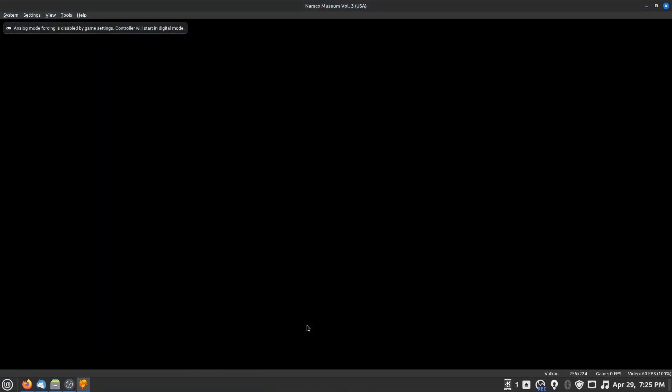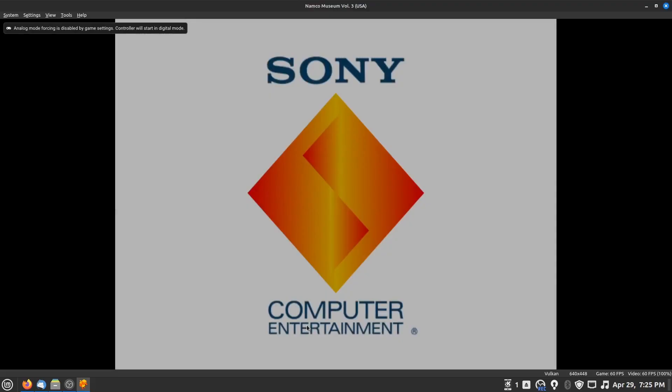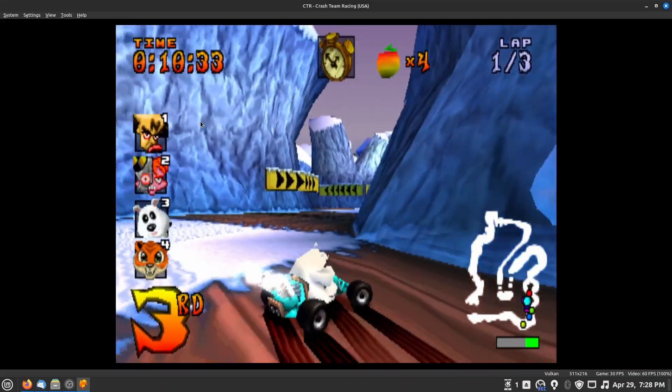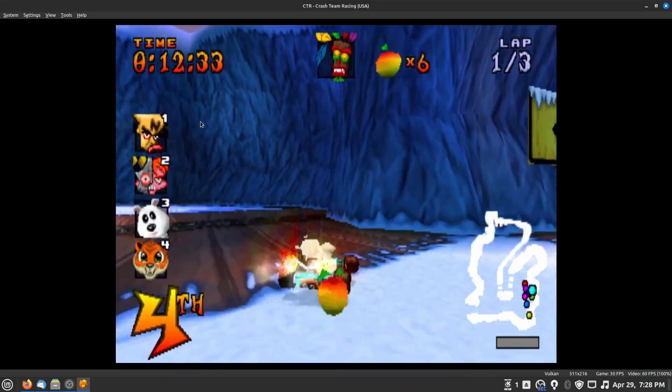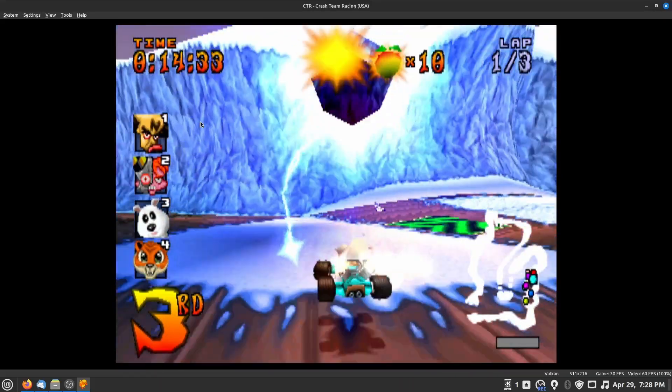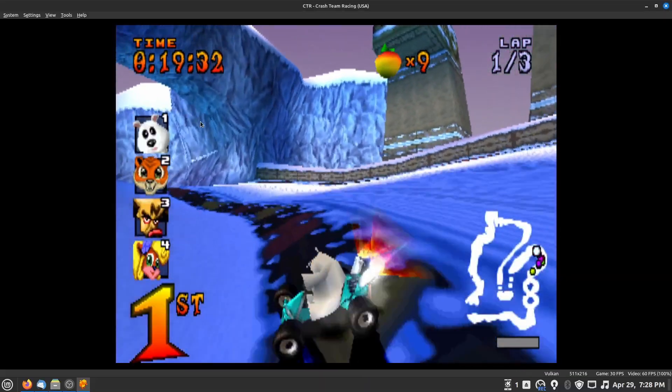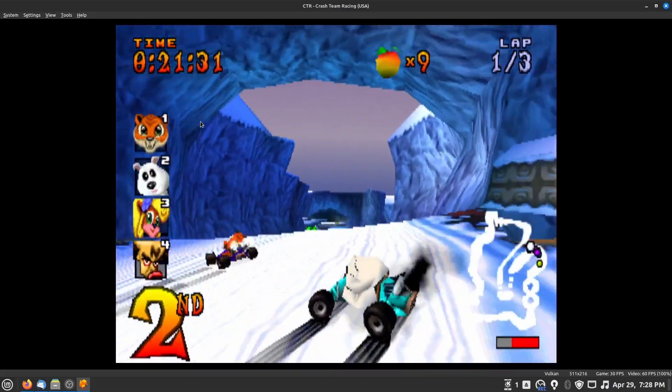Enjoy the classic blong every time the system boots. On that note, you can also use the same method on a PSP in order to get the PSP's PS1 BIOS — you'll have to convert the PSP's PS1 memory card saves so that it works, but the process is effectively the same.